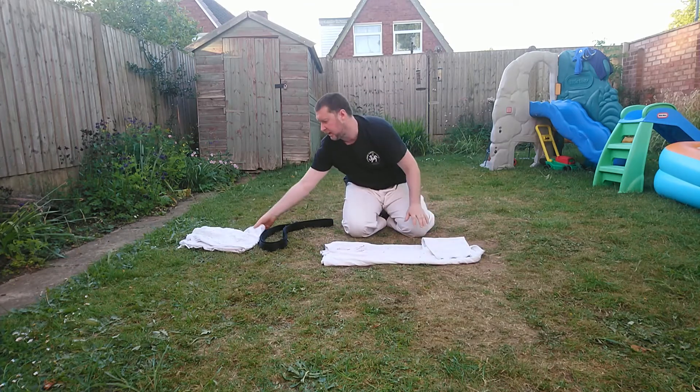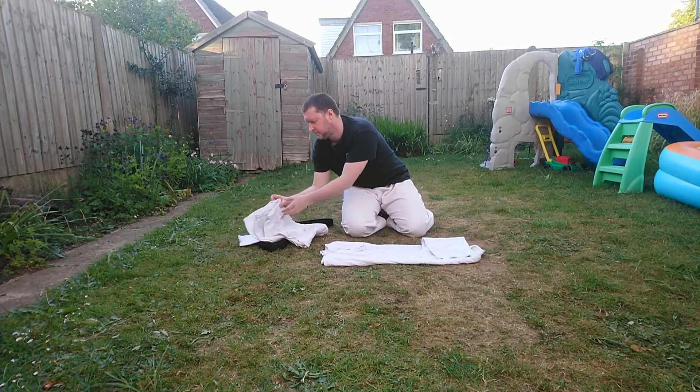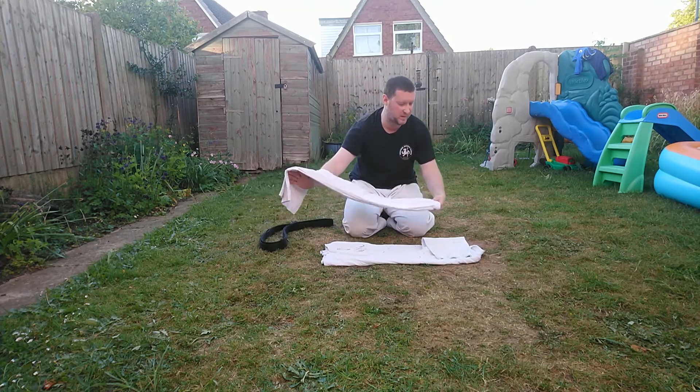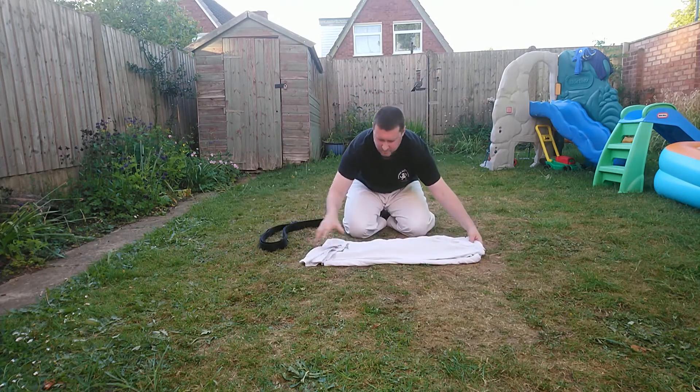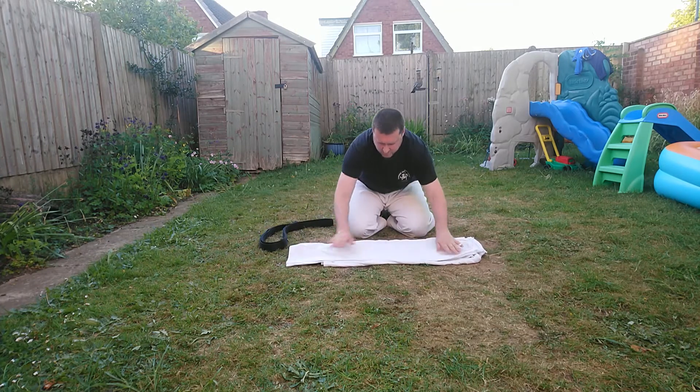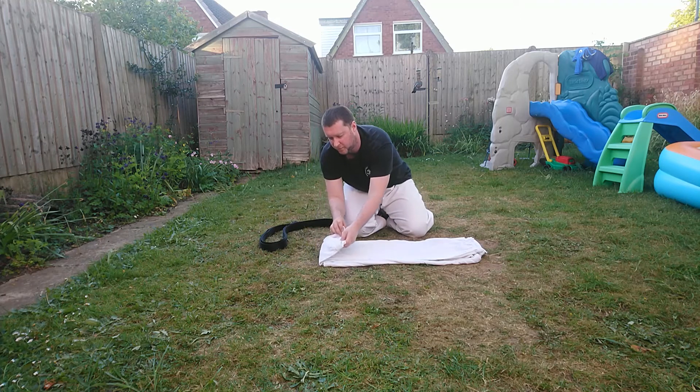Now what we do is bring back our trousers. Put the waistband at the same height as the collar, around the flaps, smooth them off again — so we shouldn't have any creases — and just fold the bottom half over so it's level with your gi jacket.